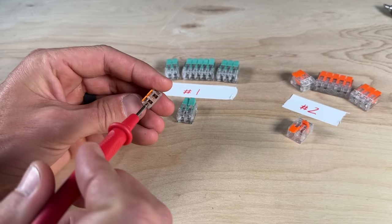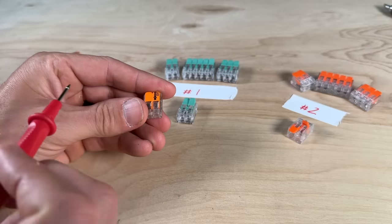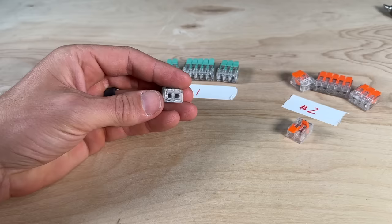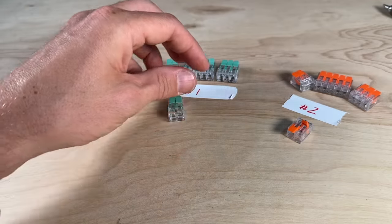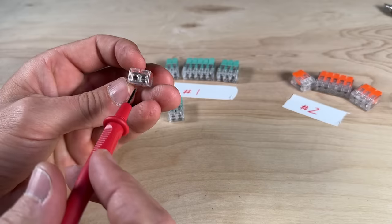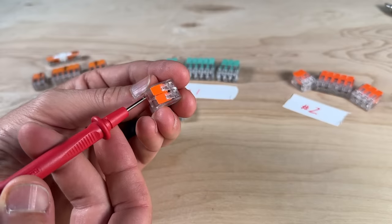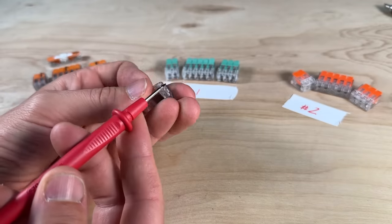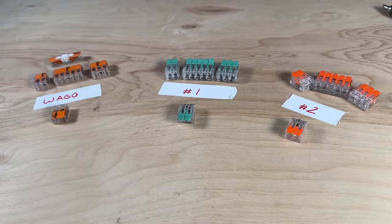There is actually a test port on both ends of WAGO — you can make contact with the bus bar from either end, which is very handy when troubleshooting a circuit with a clamp meter or multimeter. Knockoff number one has one effective test port on the backside. Knockoff number two has ports on both sides, but the openings are too small — standard multimeter or clamp meter probes cannot fit inside, so you actually cannot test the bus bar. That's already one negative for knockoff two.